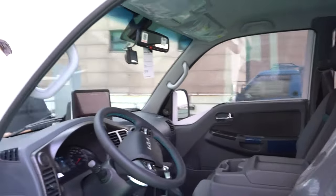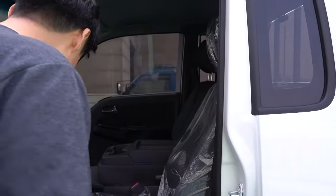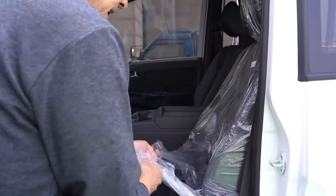Does it have Apple CarPlay? Yes, it does — Apple CarPlay and Android Auto. But you need a cable — you need a cable for the system to work.